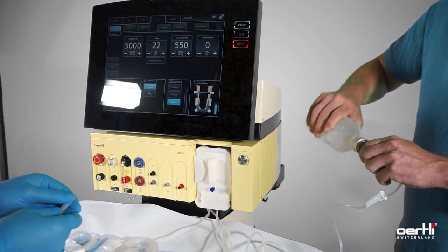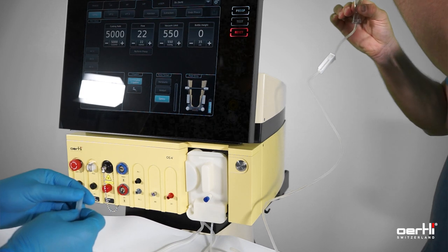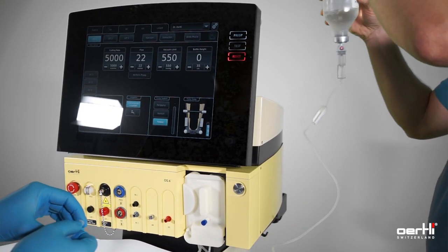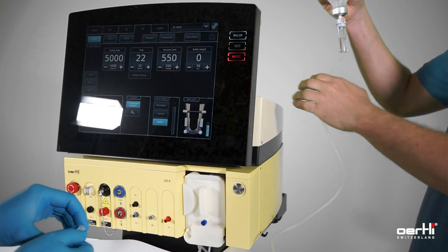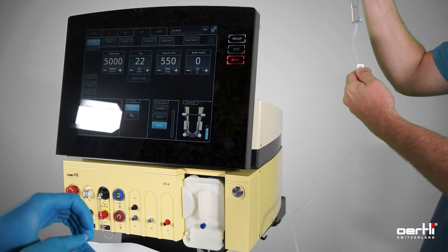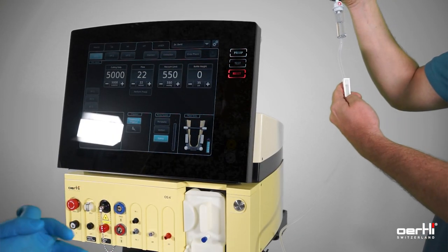Prepare the BSS bottle. The drip chamber should be filled approximately 50 percent. If it is too full, you may lose stability; if it is too low, you may also see instabilities. Ensure that the valve is open.